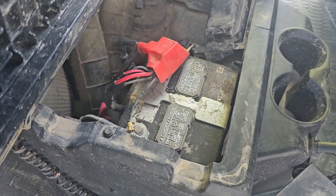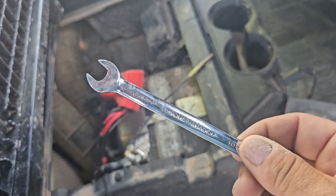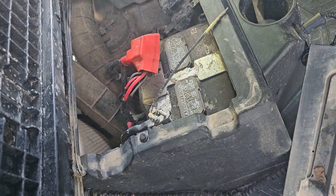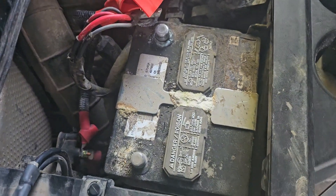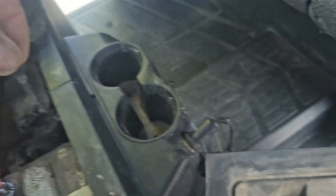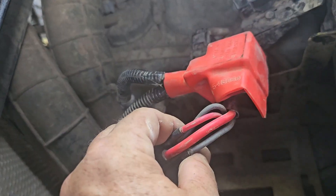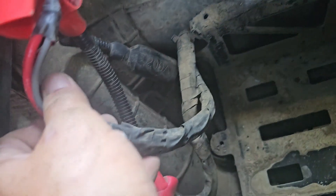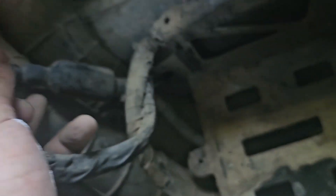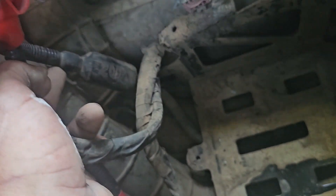The first thing I'm going to do is disconnect that battery and take it out just so I have access. As with many things, a 10 millimeter is what removes your battery. I've already disconnected the negative side, so now I'm going to move on to the positive. To get the bracket out that holds the battery in, that bolt way down in there is also a 10 millimeter, so I've got a 10 millimeter on a long extension. That one bolt on that side actually holds the whole battery in - there's only one bolt - so you can just pull that whole battery out. With the battery out, I've got a lot more room to get to this fuse. You can see it right there - it's got the corrugated tubing around it and wrap. I'm going to unwrap all of that so I can get access to cut that out.